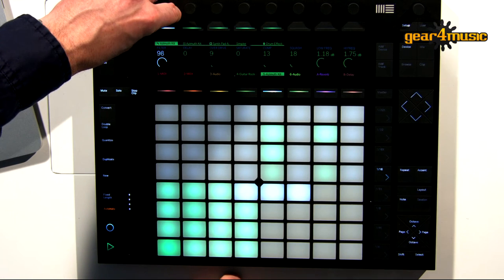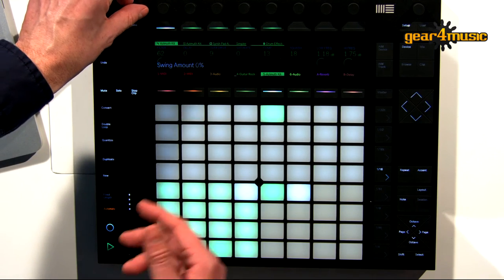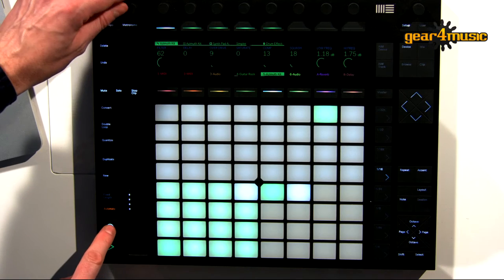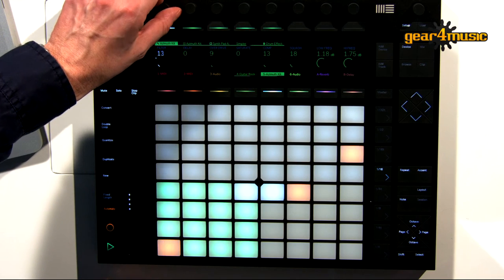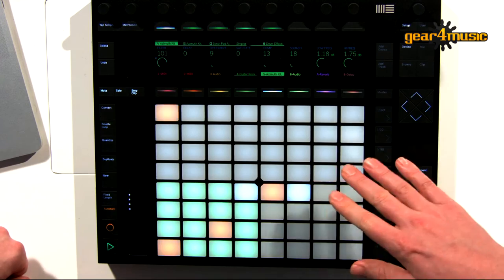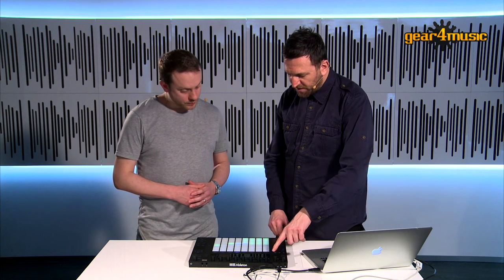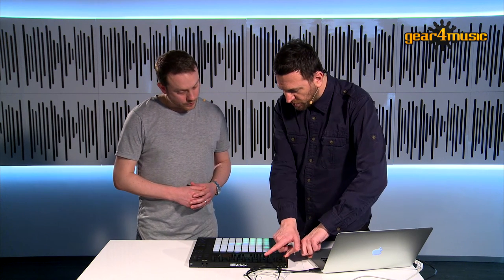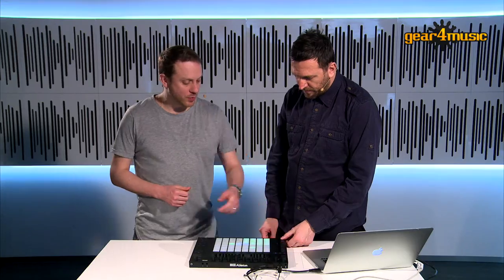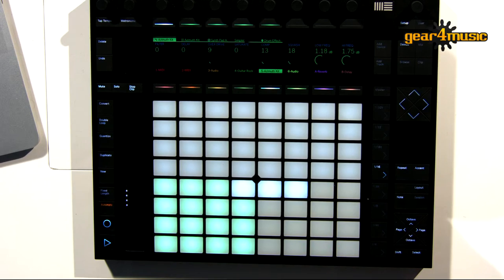If I duplicate this, I'll duplicate the part and then I can overdub it. I've kept my original, and as long as automate is highlighted, if I hit record now it will record the automation. As soon as I let go, it will allow it to take over. And is there an easy way to delete the automation if you make a mistake? If you're not happy with the automation, if I hold delete down and just touch that, it'll say return to default or delete it. And you've got the undo button as well — any mistakes, just undo. Delete and undo — two great buttons. If you make a mistake, it's quite easy to backtrack.